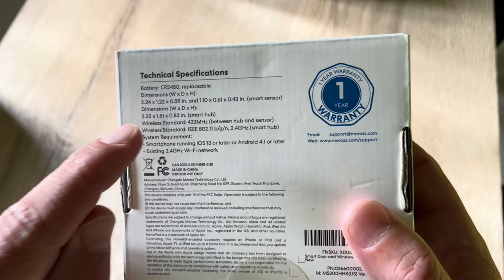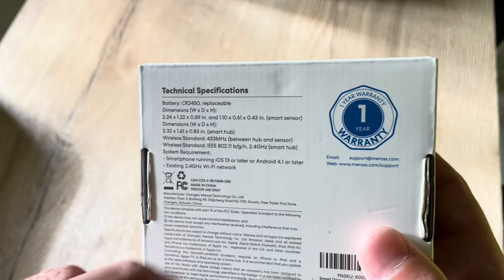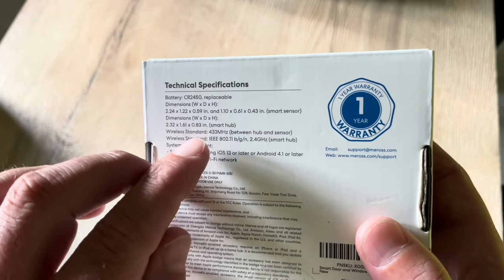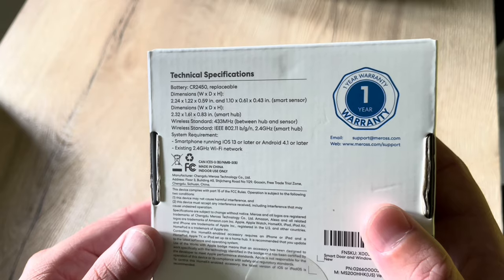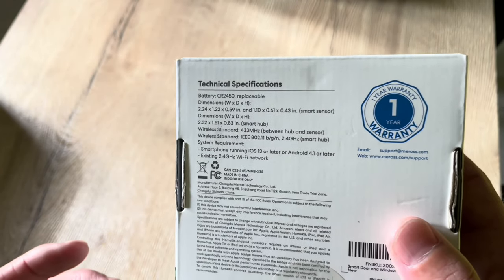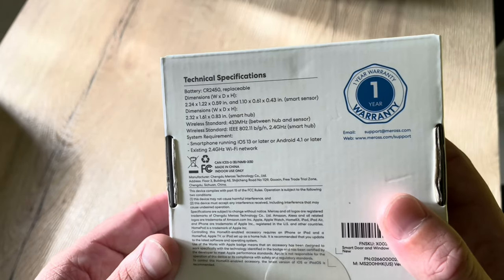You can see the dimensions on the box. It requires a hub to connect to HomeKit. The hub communicates via a 433 MHz signal, which is normally enough to cover a typical house with multiple rooms.